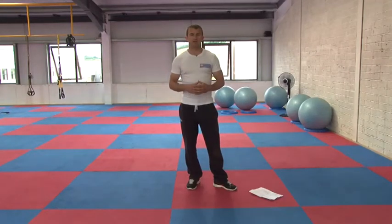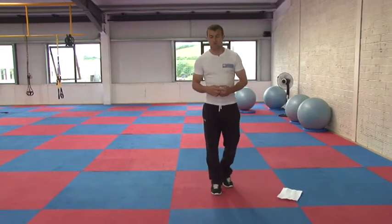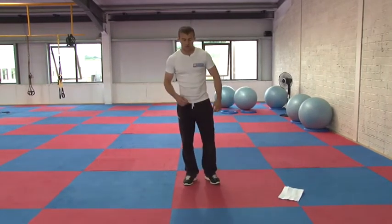So now we're on day 8. We have a great full body stretch here that you're going to find pretty tough going. I'll just get straight into it.